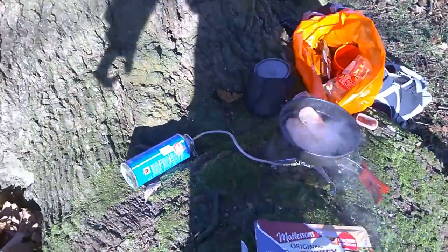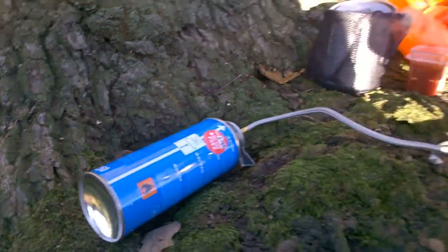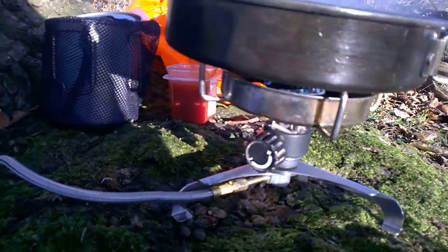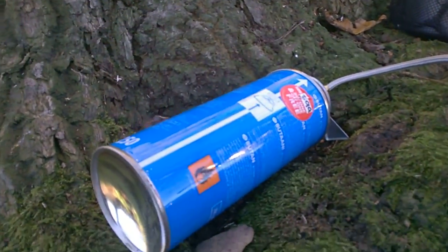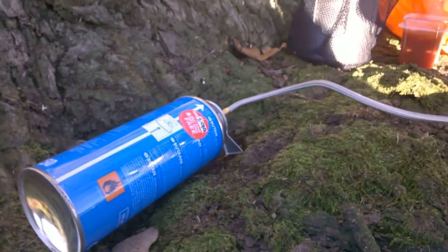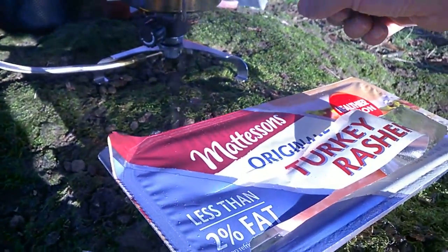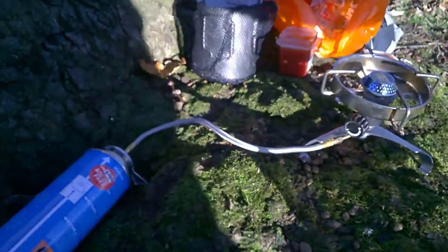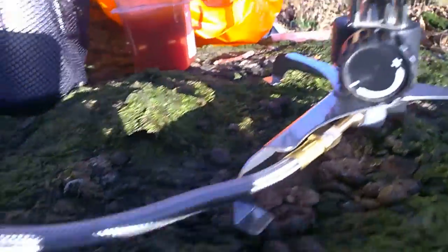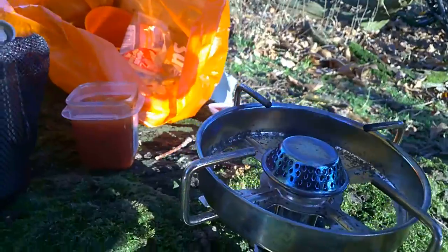This is just a quick review about this second-hand gas stove I got off eBay for six pounds delivered. As you can see, it adapts to the long thin gas type canisters. I'm just doing a bit of turkey rashers. You don't get the top with it — you just get the adapter, the bottom bit there, and it just screws on to the old gas stove.